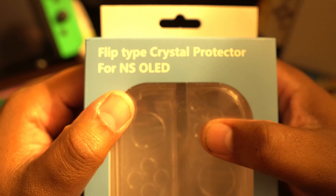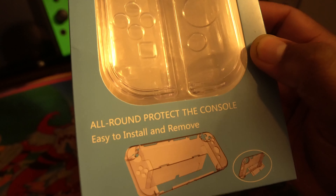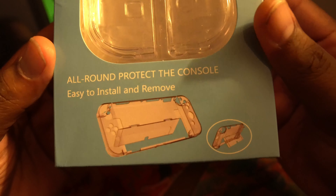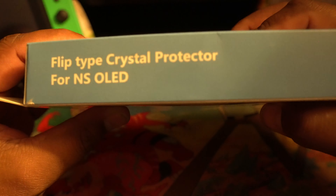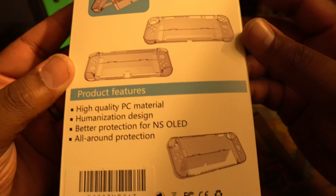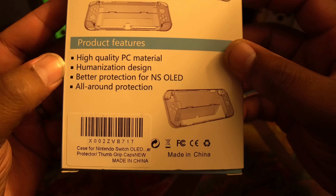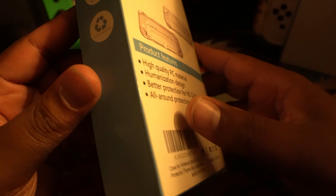Up next we got the flip-type crystal protector for the Switch OLED — it's all clear. Every time a new switch comes out they come out with these things, and nobody ever gets them because they're garbage. So is this one garbage too? It says all-around protection, easy to install and remove. Flip-type means it has a kickstand — you can kick the kickstand out. It's a full case. High quality materials, humanization design, better protection, shockproof, drop resistant, waterproof, and you can recycle it.